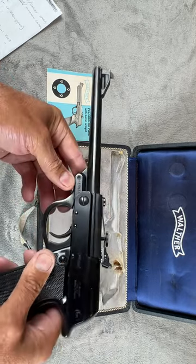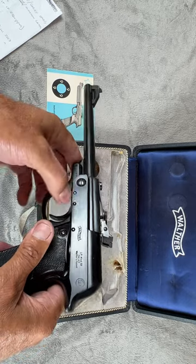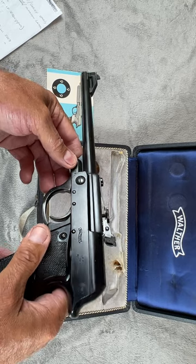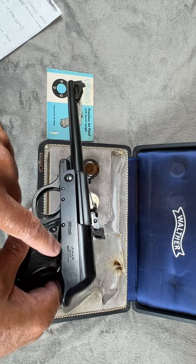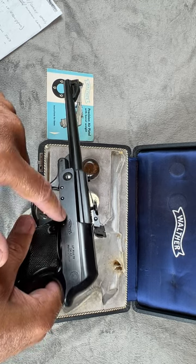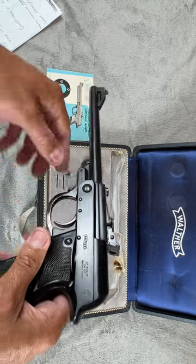The early models like this came in a smooth finish. Eventually, as the models got later, there was an actual crinkle finish applied. You'll find the Walther and LP-53 stamping with the crinkle finish and a circle around it — you'll see that in the later guns.